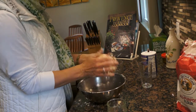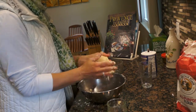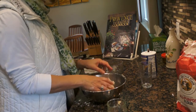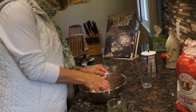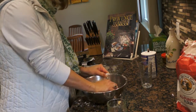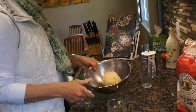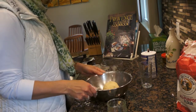That's what it's supposed to look like, just like this. You can keep it in the fridge for a couple of days or you can even freeze it. And you'll have it ready for when you're ready to make a pie or a tart or anything like that.